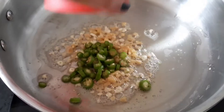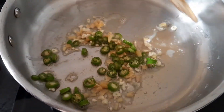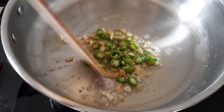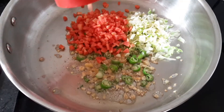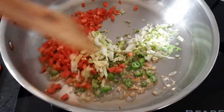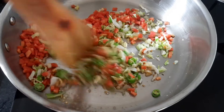We will sauté until there is a little color change and a little aroma. Then we will add finely chopped green chilies — these are all basic spices that will add a good flavor to the soup. After that, we add the vegetables: finely chopped cabbage and finely chopped carrots.